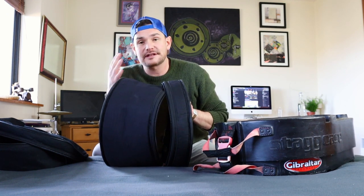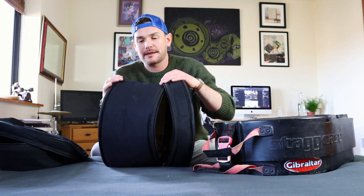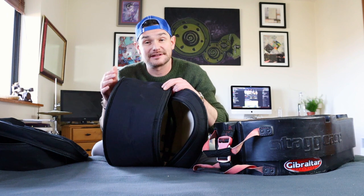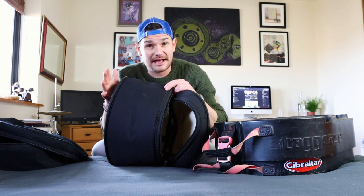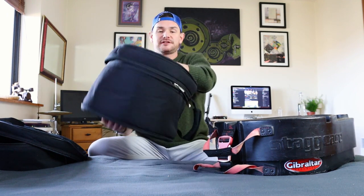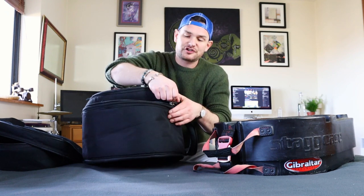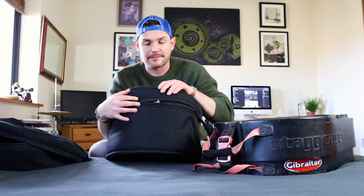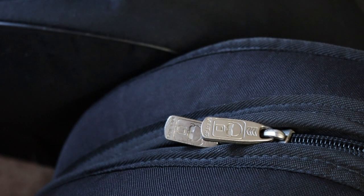In terms of the outside, make sure it's water resistant — it doesn't cost that much more to get a material that's water resistant and it's very handy to have. The whole case will be zipped up, and make sure you get a good quality zip because that's the weak point I found on all soft cases. A nice big thick chunky zip will last a lot longer.